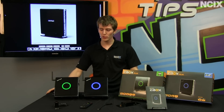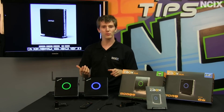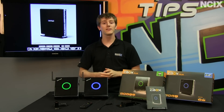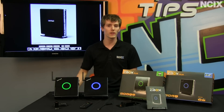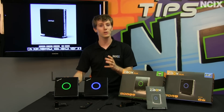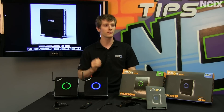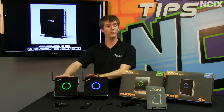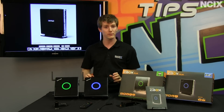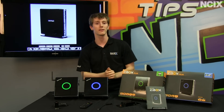Zotac provided these mini PCs for us to showcase, so we took it upon ourselves to determine which one is the better option. The green AMD unit uses an E450 processor with integrated APU graphics built right in, while the Intel config uses the D2700 processor with a discrete GeForce GPU for DirectX 11 graphics. Both are dual core, both have DirectX 11 graphics, both have identical 320GB hard drives and 2GB of memory.